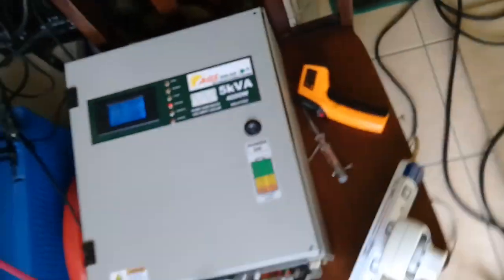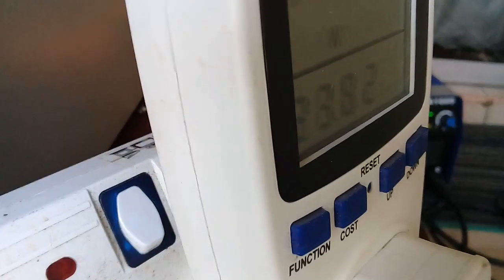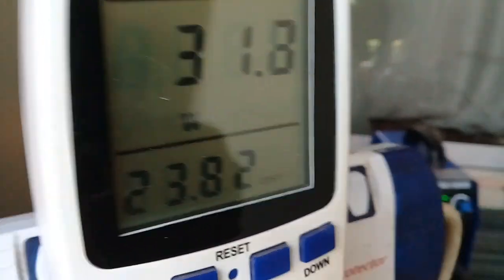Let's start — some welding. We'll measure how many watts are being drawn.